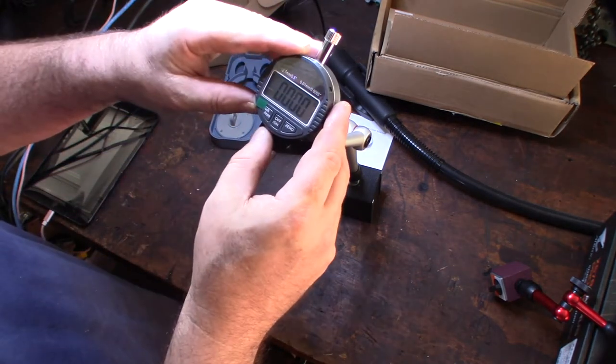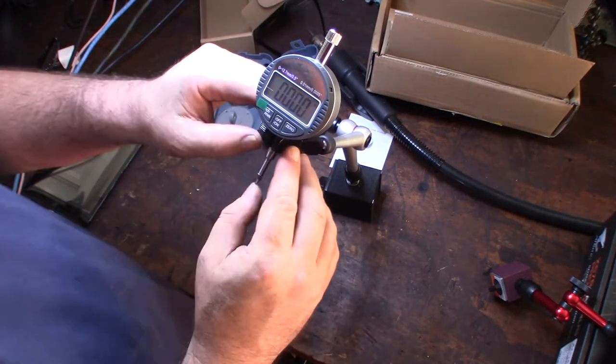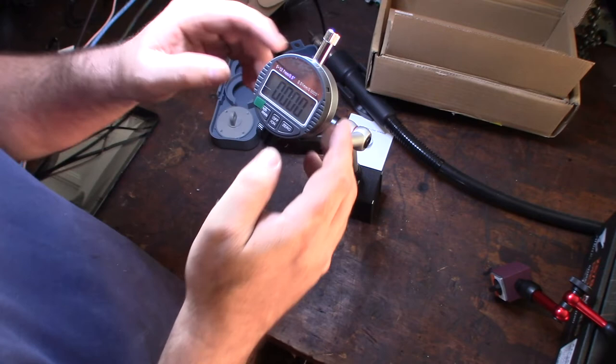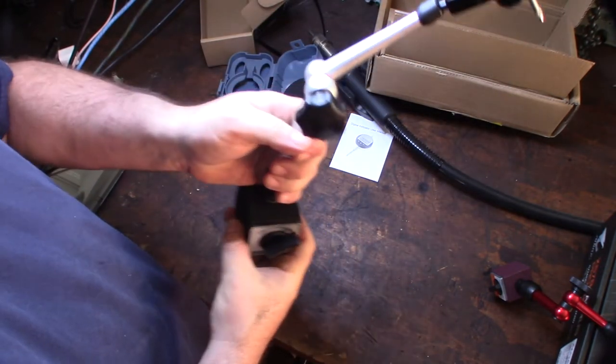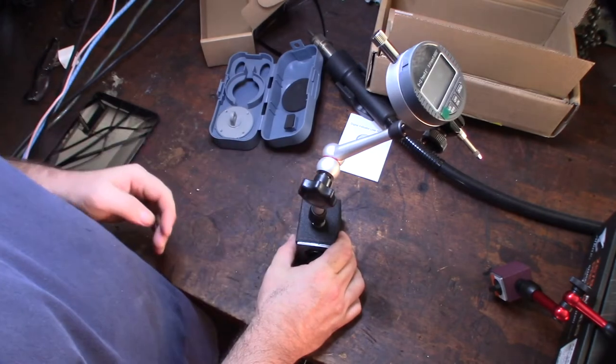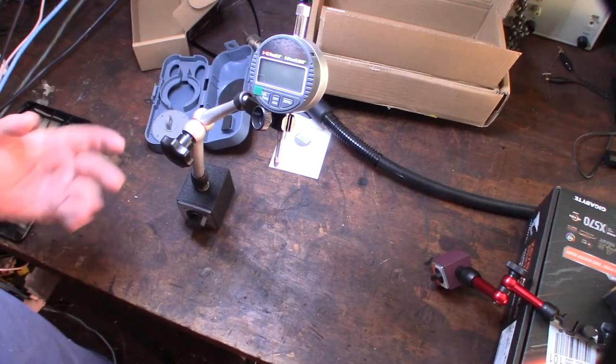So you saw this on Amazon as a package deal. This is what it looks like — steel and aluminum base. I'm pretty happy with the magnet. I don't have a piece of steel to grab onto right now, but that's the setup.